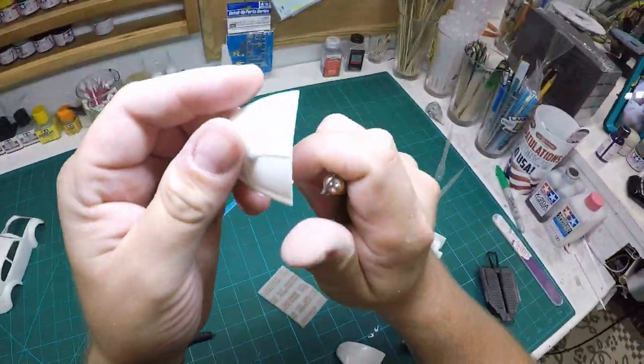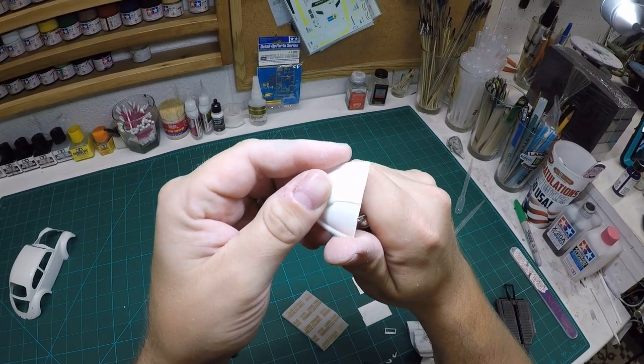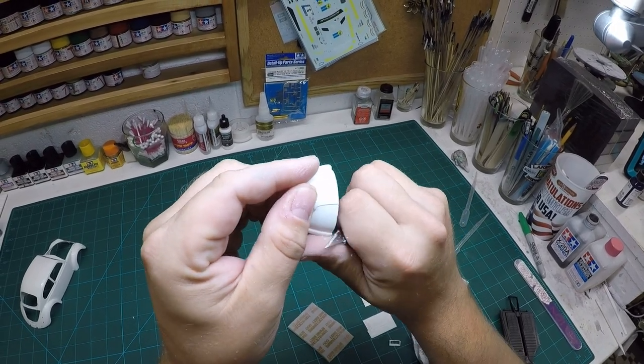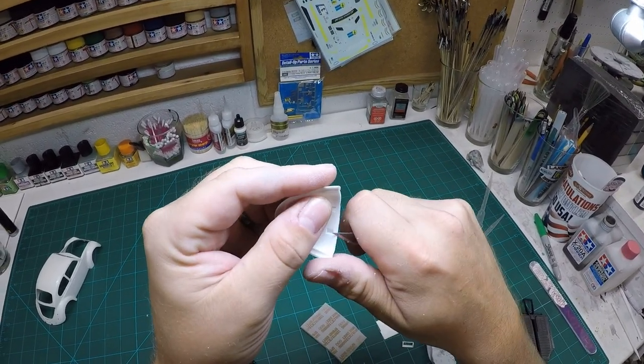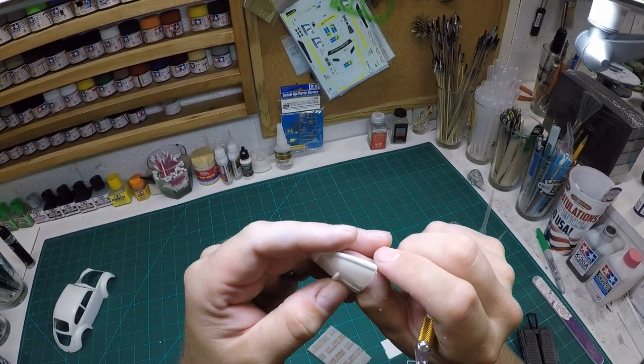Once that's done, you do the same with the hood and the trunk, and right away I'm going to go ahead and do all the other body panels that also need to be painted the same color as the exterior. I should note that the base of the mirrors also needed to be painted in the body color and I completely forgot, but I will go back and get those a little bit later.